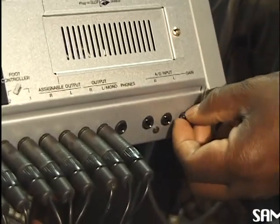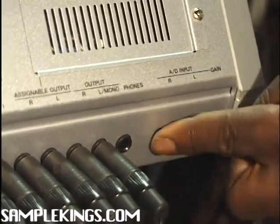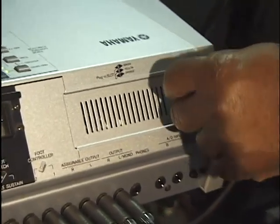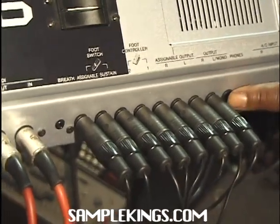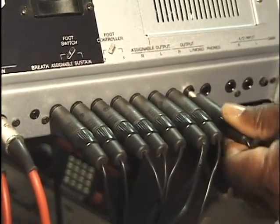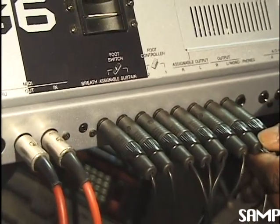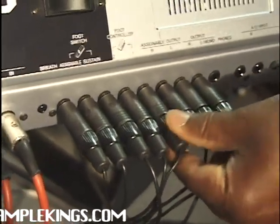Right here we've got a little gain thumb screw. Turn this and you can increase the gain on our input when we're sampling — our analog/digital input, right and left. Here are our plug-in slots. You can open this little door and put our plug-ins right here. Right here we have the headphone jack — put your headphones in and you're good to go. Here we've got our output, left and right. These two cables lead to our audio mixing system, which in our case is our Pro Tools system. We also have assignable output, left and right.